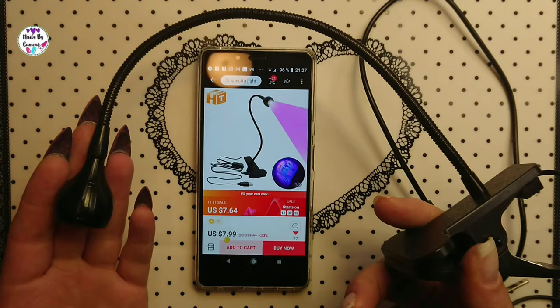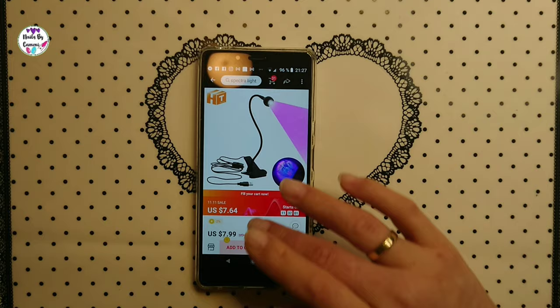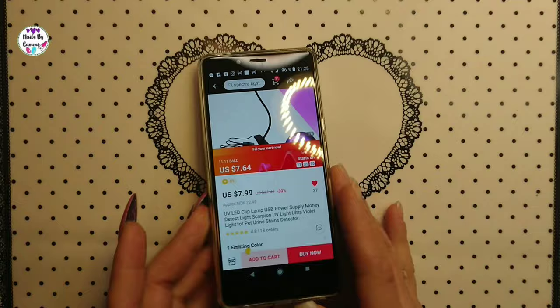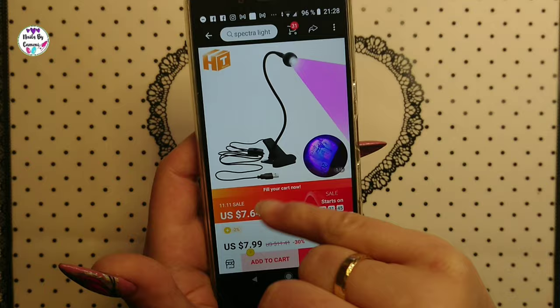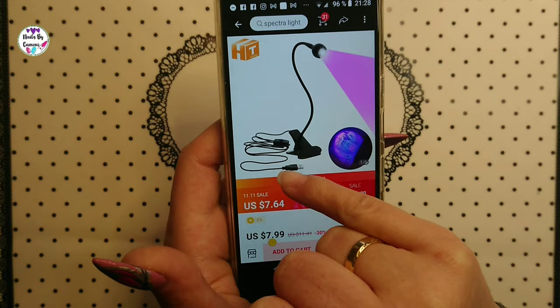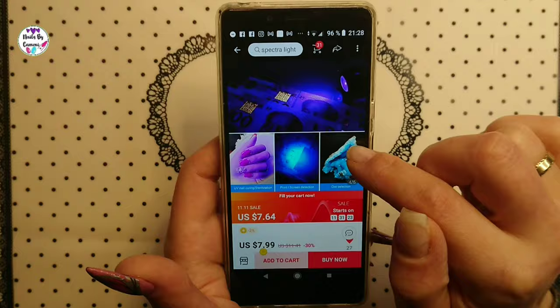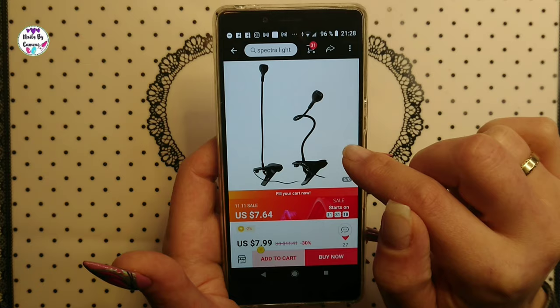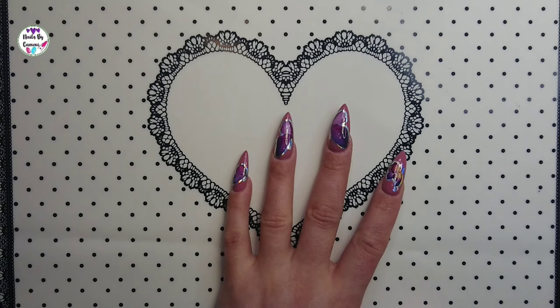I found it on AliExpress for $7.99 with free shipping. The difference is you have to use a computer or phone charger, but you can use your power bank too, which I think is cool. It has an on/off switch on the cord but no foot pedal. Still, gosh, it's really cheap — you can get this flashy lamp for only eight dollars.